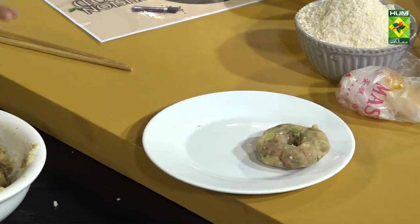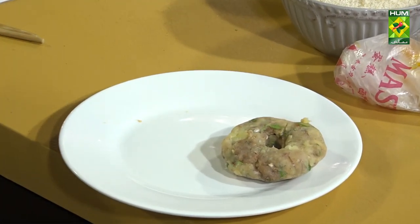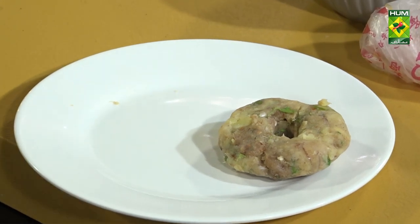फ्रीजर में रख दें ताकि अच्छे तरीके से intact हो जाएं। अब हमारा जो बैटर है वो तैयार कर लेते हैं — मैदा लेंगे।